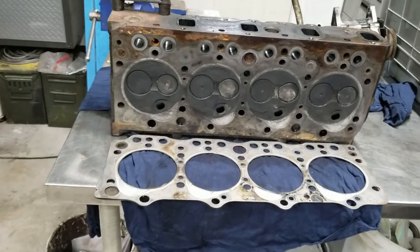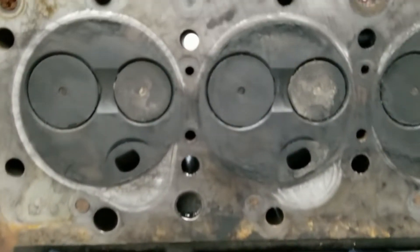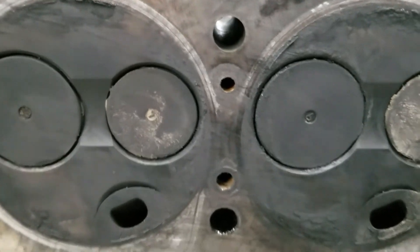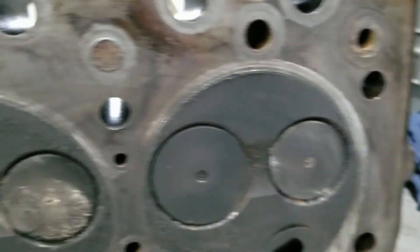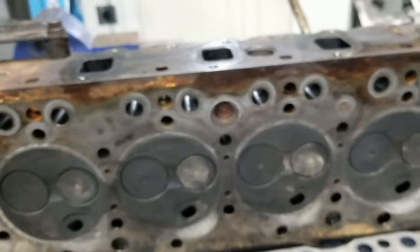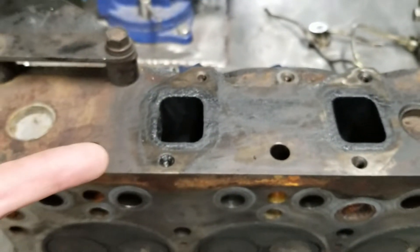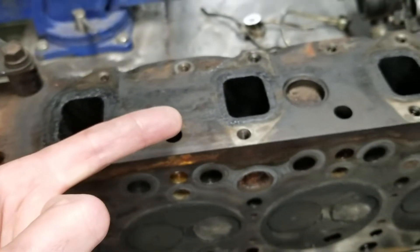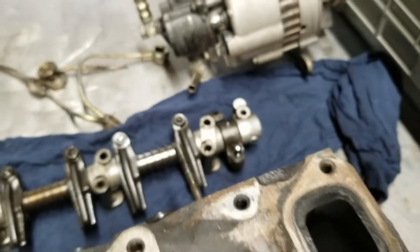Well, I guess the verdict is in. These motors are notorious for a couple of issues — cracking right here, which I don't see. I don't see any cracking between cylinders on the head. That's the good news; everything on the head looks fine. Some of the exhaust manifold bolts were loose, and of course there was some blow-by getting pumped out of the gaps in the gasket there since those were loose. The cam looks good, the push rods look good, everything looks good until we come over here.